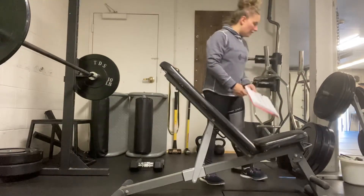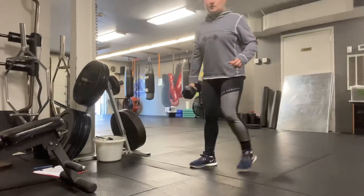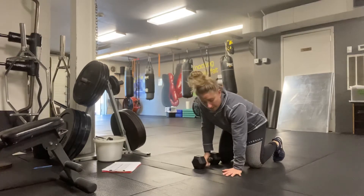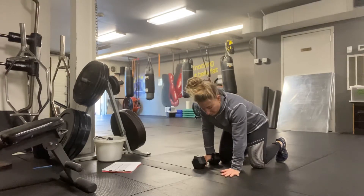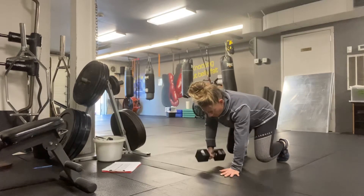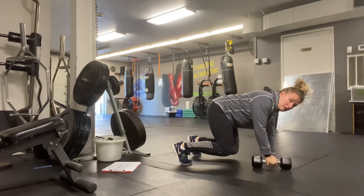Station three: single arm dumbbell bear crawl row. Get into a bear crawl position with one dumbbell — six per side. Wrist underneath the shoulders, one hand on the dumbbell, knees underneath the hips. Fingers spread in the hand that's down — encourage use of the palm with fingertips spread for good stability. Lift knees up off the ground and row that weight, driving the elbow back behind the ribs, then gently come all the way back down. Inhale row, exhale as you let it go.